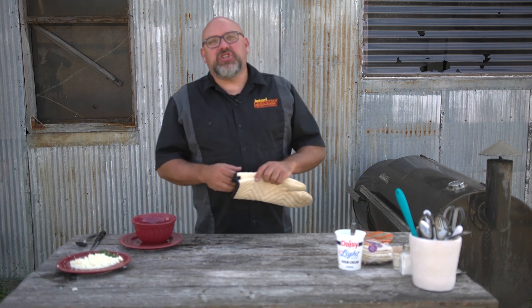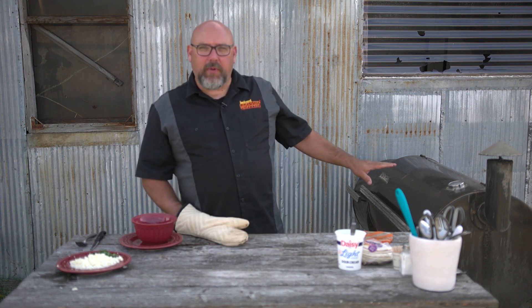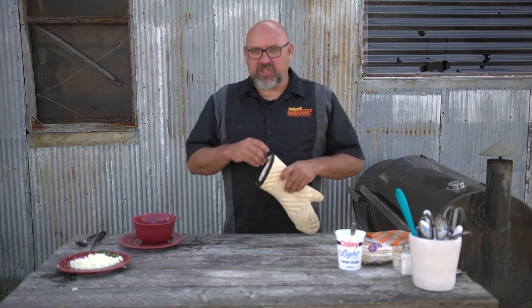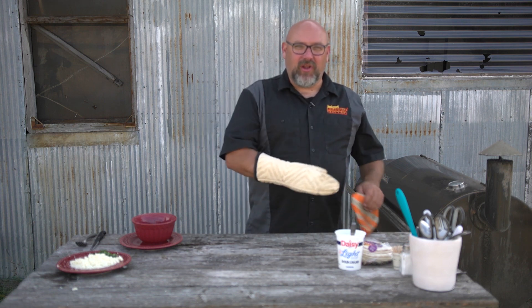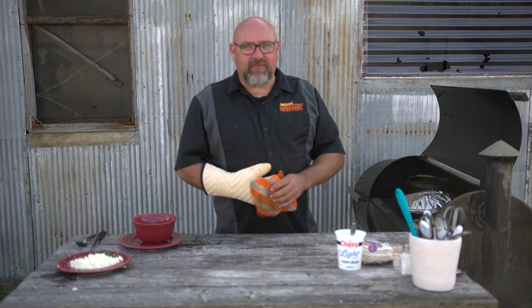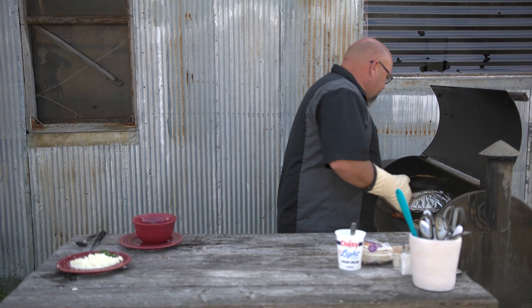Hey welcome back to Backyard Grilling here on Next Tech Local One. We're making chili verde - smoked pork chili verde. Our pork butt has been smoking for about six hours, then we put it in our aluminum container and filled it full of salsa verde, enchilada sauce, green chilies, and a can of chicken stock. That's been on the grill braising for about two hours or a little bit more. We gave it a poke and it feels like it's really broken up, so we're going to take it off the grill.